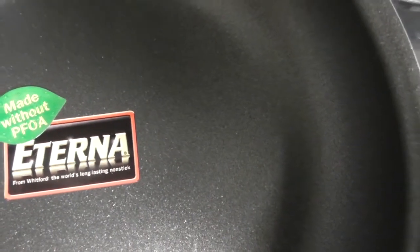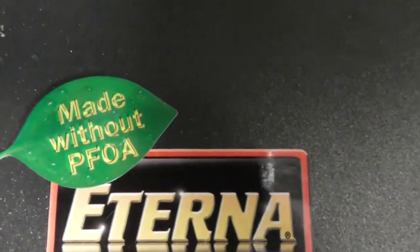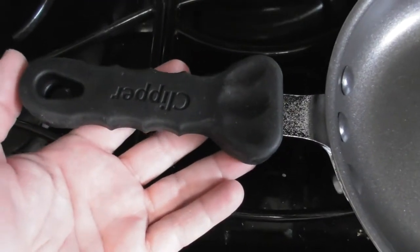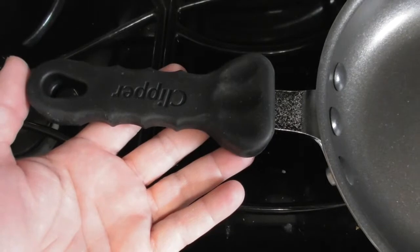E-T-E-R-N-A. It's a non-stick coating pan. It's got a small handle. It came in a package of two for about $19 or something.